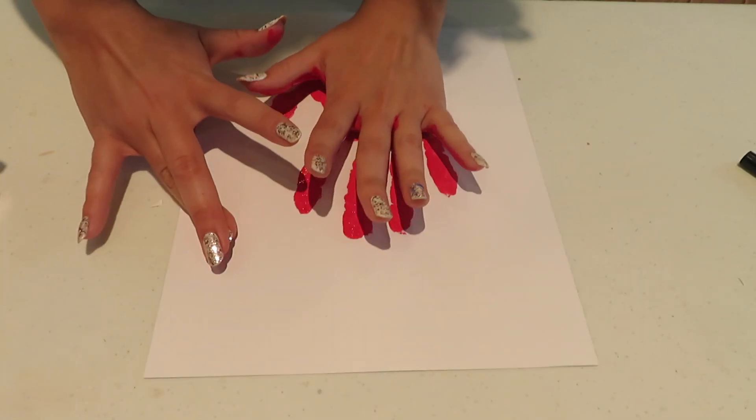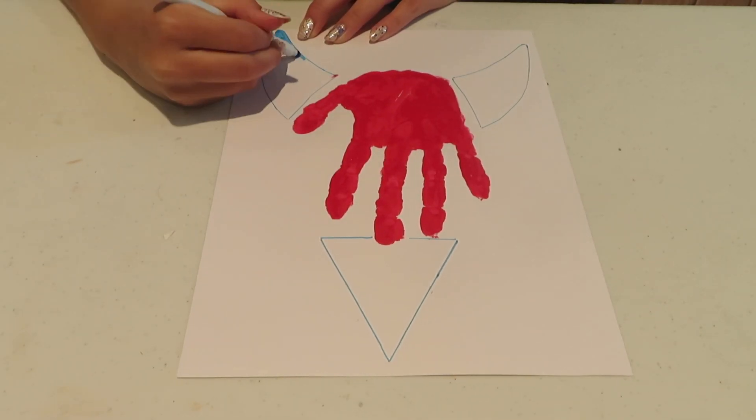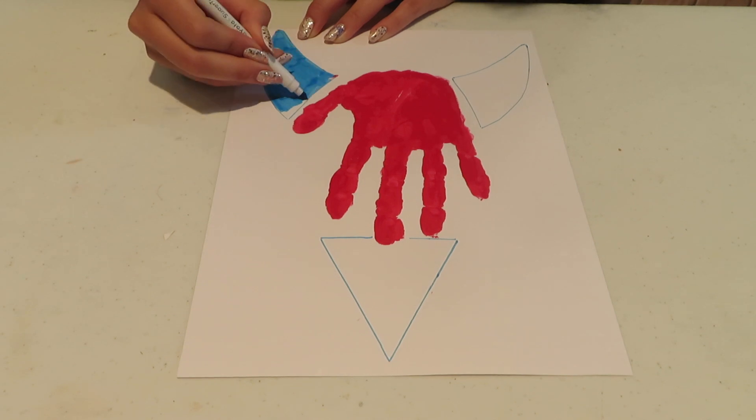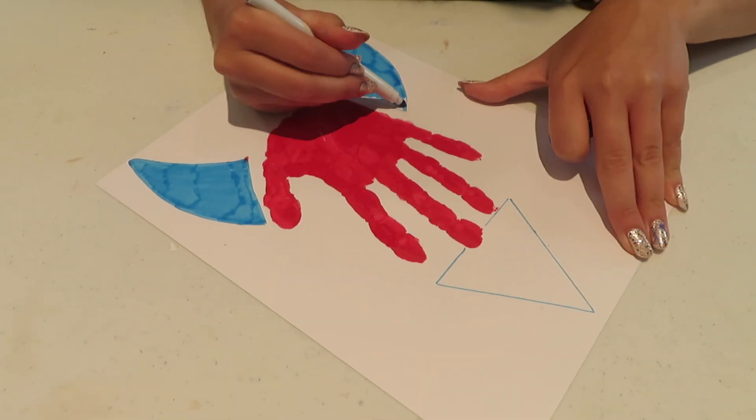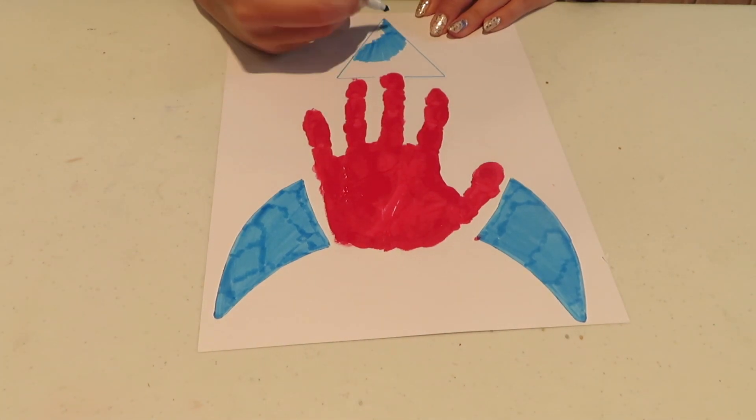After it's dry, using a marker draw a triangle at the top of the rocket and fins on each side. Finally, you're going to draw flames at the base of your rocket.